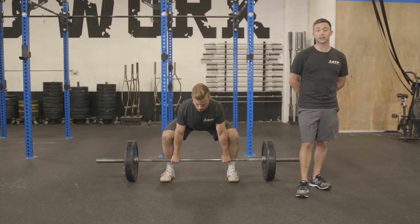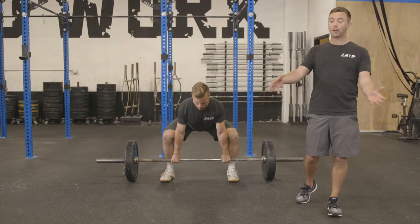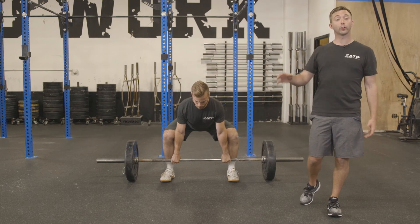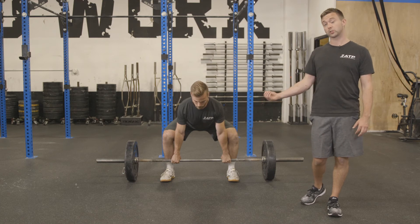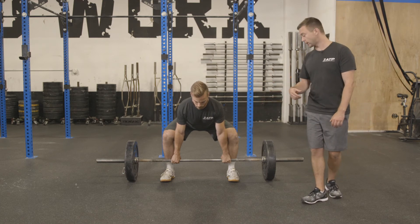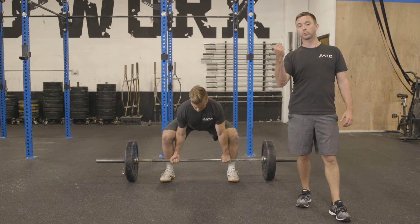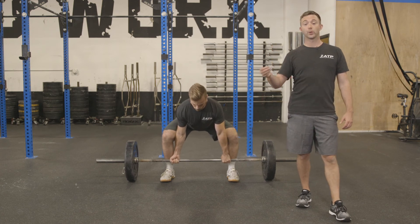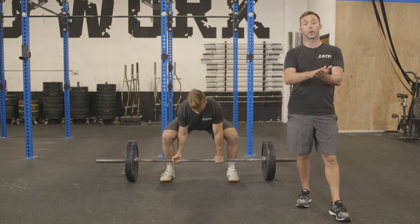With any of our deadlift variations, I'm completely okay with going over-under grip or double overhand. Over-under is going to give us a stronger base so you're going to be able to move more weight, which is really the goal of this movement. Make sure that you grab in a position that's comfortable. If you're on the knurling on that rough spot, that's absolutely fine. With a sumo, a lot of guys do really well with being in closer so that they're on the smooth part of the barbell.